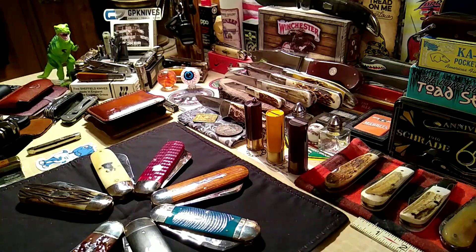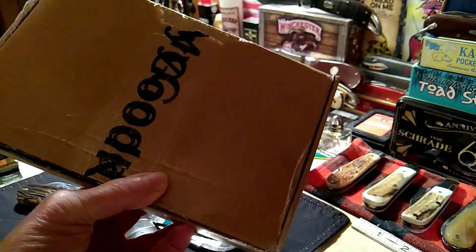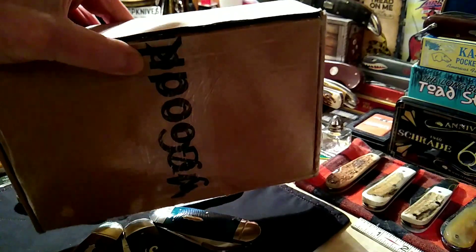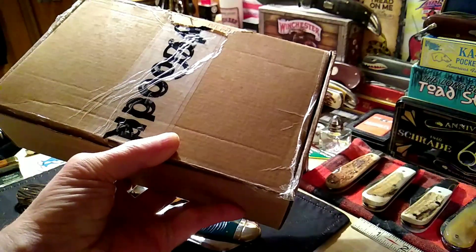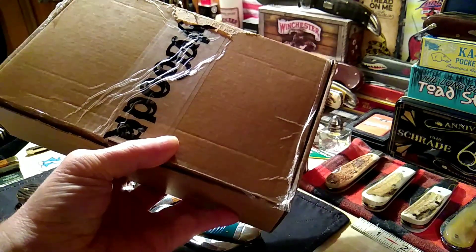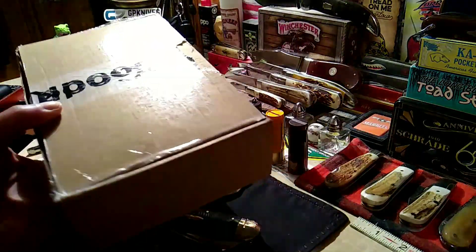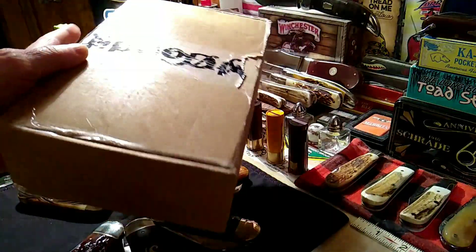This is what you want to look for — I'm repurposing this box. This is the one that my knife contact in Helsinki, Finland sent me when I bought from them. So this box came from Finland, over the pond to here, and now I'm sending it back over the pond to the UK for Ian. That's the box to look for — it'll have a label on it.